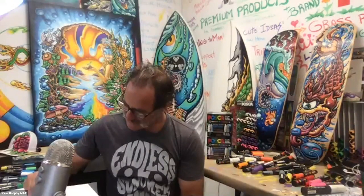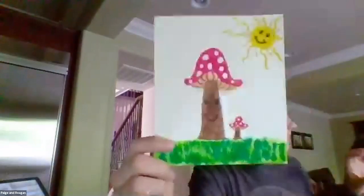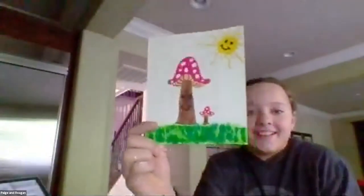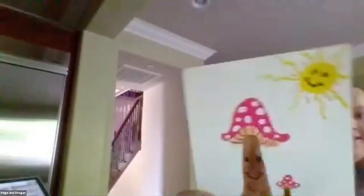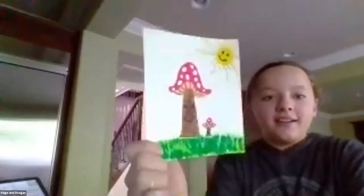It's so fun seeing what everybody's doing — everybody's got a different vision. Page and Reagan want to show! Oh, so good — I love it! And the sunshine! What color are you going to do the sky? Probably blue. Do it blue — go dark blue from the top to light blue at the bottom. Awesome, thank you!